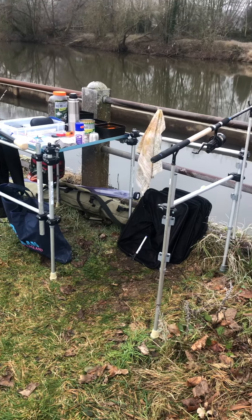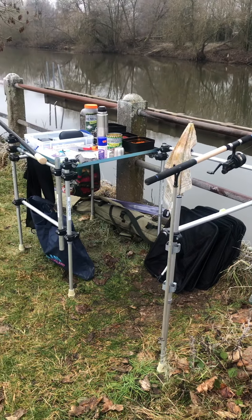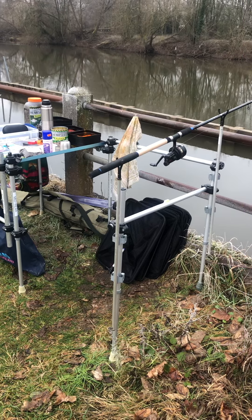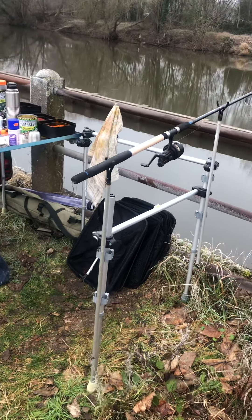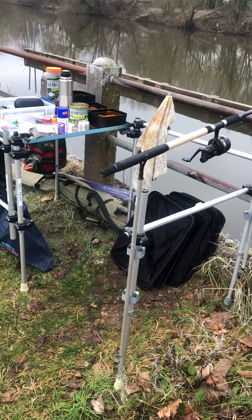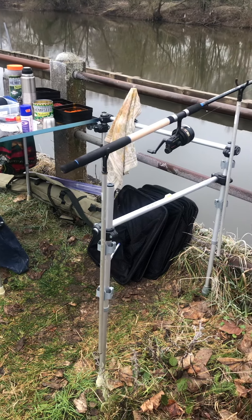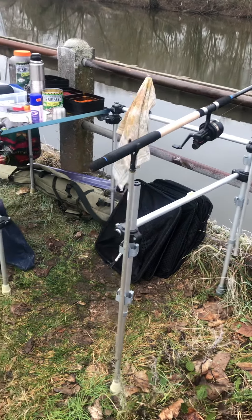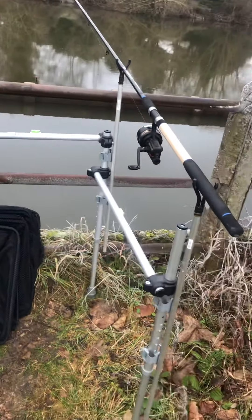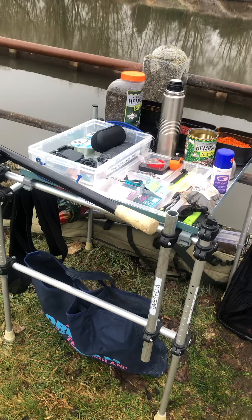The fish aren't biting today, so I might as well give you a tour of my new fishing station. I made this one myself, designed it myself, sourced all the parts myself. Based on a previous one I'd made out of parts from Jim at Matchbox, but this one is all aluminium — much, much lighter. It all folds up without taking anything apart; it just twists, swivels, and folds flat.